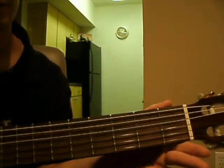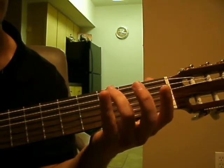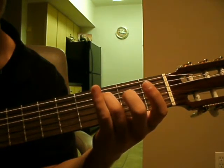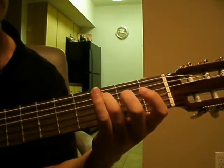Alright, so we're just going to review the C major scale that we worked on. We're going to start with the ring finger on the 5th string 3rd fret. It should sound like this. And that's a C note. The C note starts the scale and we'll finish it also. So this is where we start.